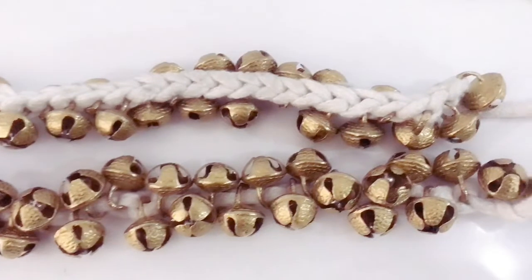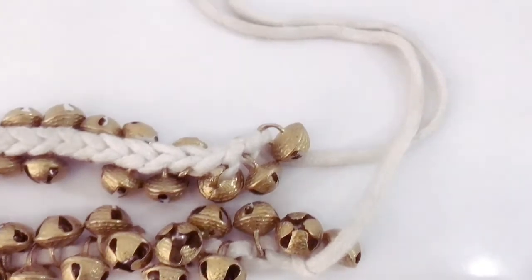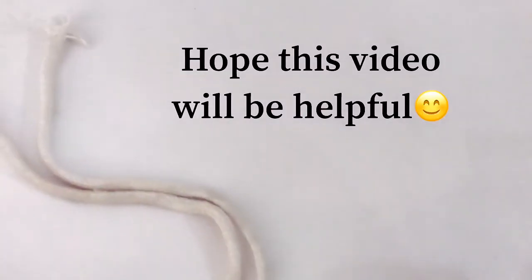Don't suddenly wear a lot of ghungroos — the muscles need to be strong and toned to wear heavy weight. Make sure your ghungroos are kept in a neat and tidy place and are aired. And last but not the least, we should have love and respect for our ghungroos.